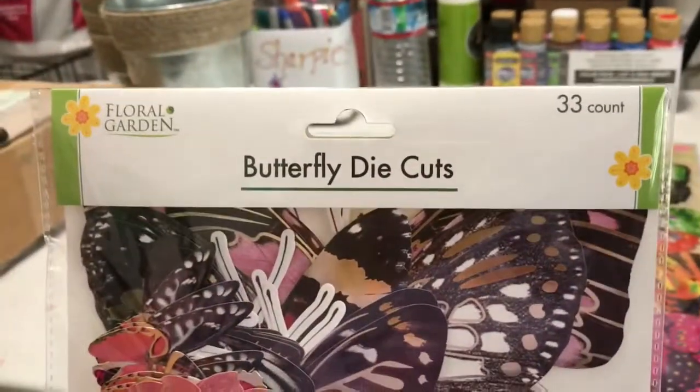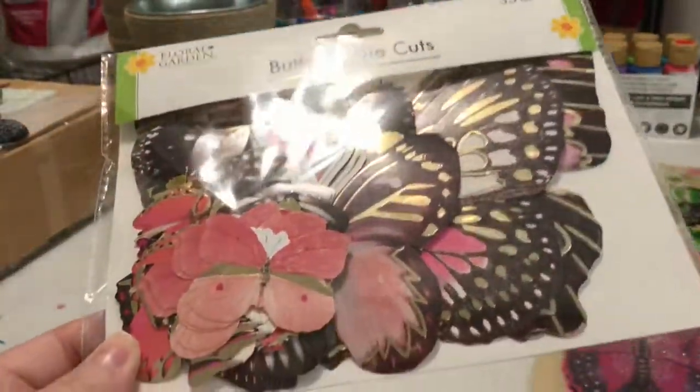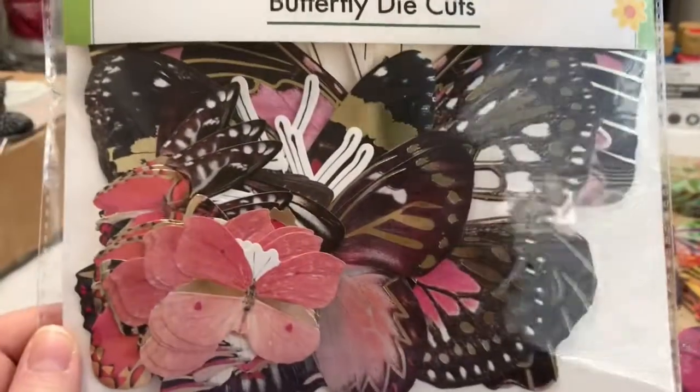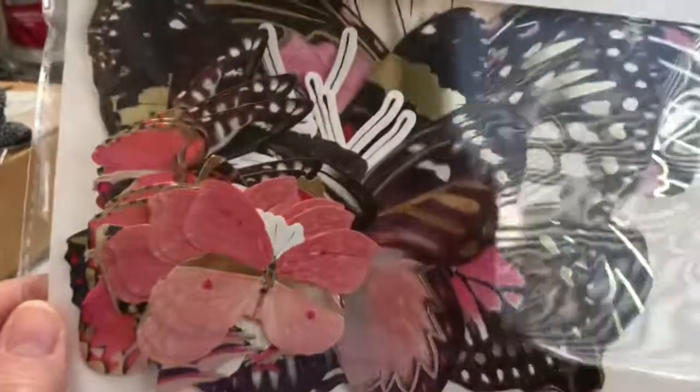You get 33 butterfly die cuts — aren't they really pretty? I just thought they were so cute. I think I'm going to get creative with them and I'll do a video.